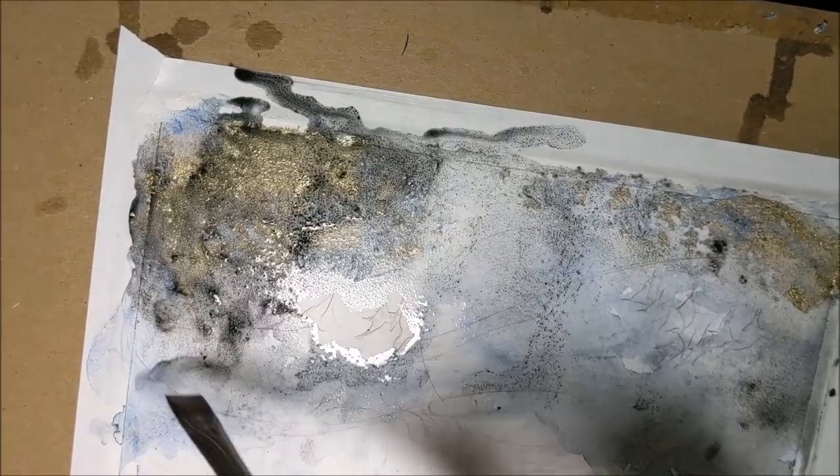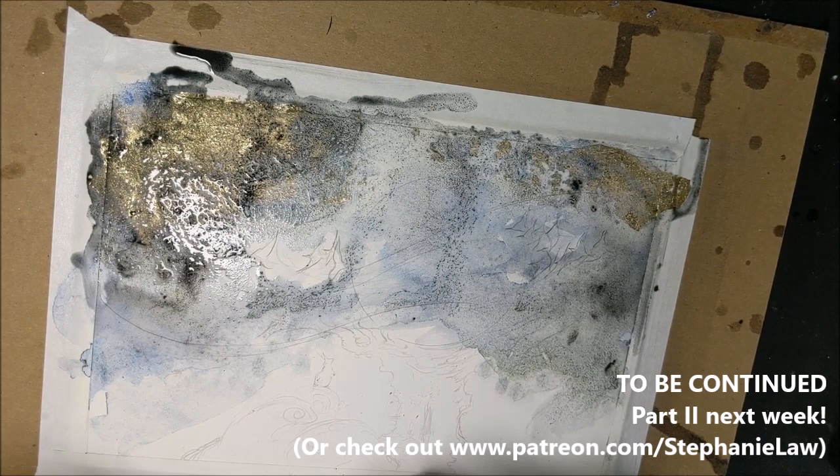I'm going to set this out in the sun, let it dry, and I'll show you the dried results in just a little bit.